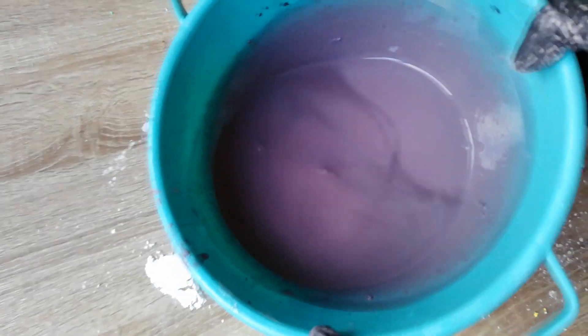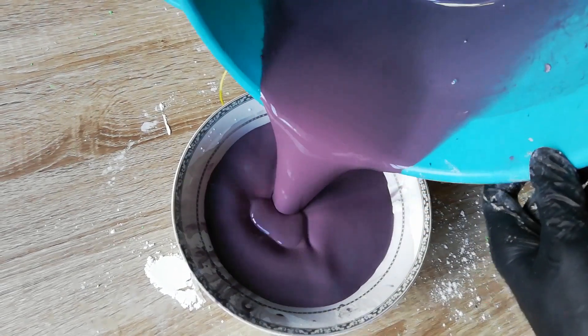This is a much better process. I'll put it back so I can make another mix — the blue one.